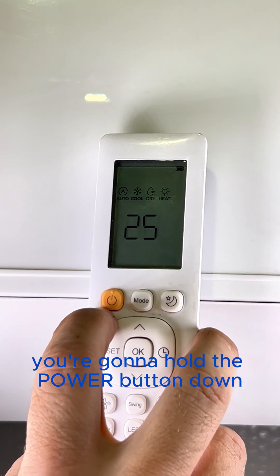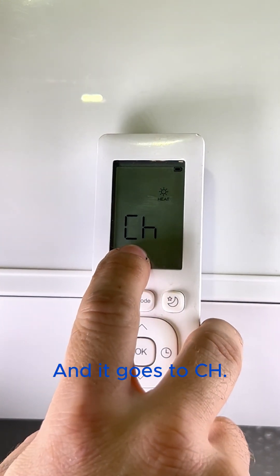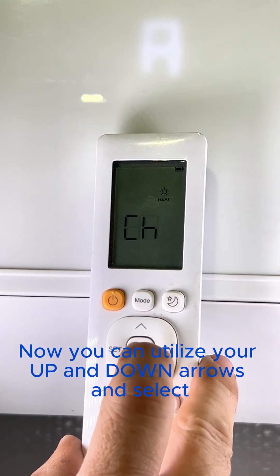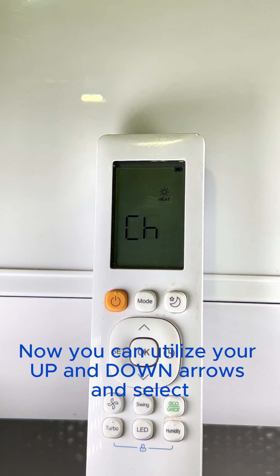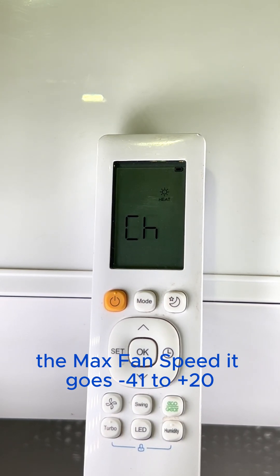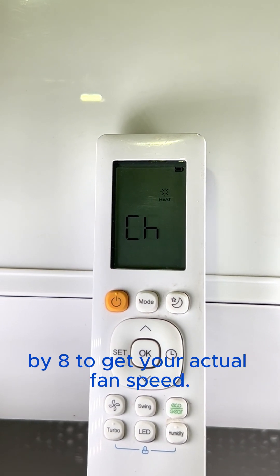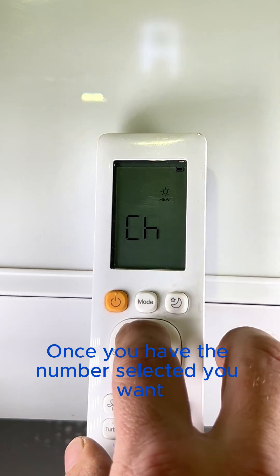Once you're on 25, hold the power button down for two seconds and it goes to CH. Now you can utilize your up and down arrow and select the max fan speed — it goes from negative 41 to positive 20, and you multiply those numbers by eight to get your actual fan speed.